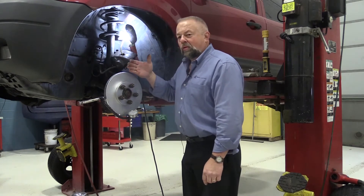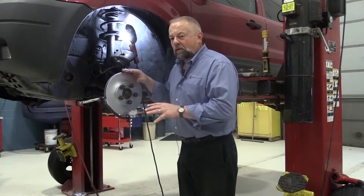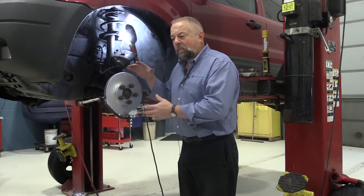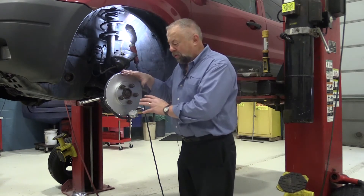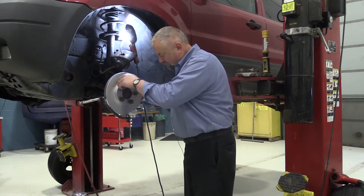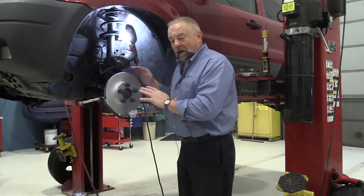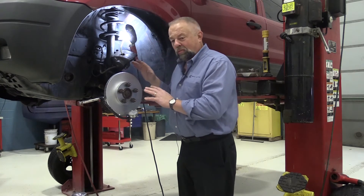The dial indicator is going to show me how much lateral runout is on this rotor. We make this rotor and try our hardest to make it perfect, but the hub could be the problem — maybe the customer hit a curb, or maybe the hub was just out from day one. Either way, we want to install the rotor and then check the runout. In this case, I have probably about half a thousandth — under one thousandth — of runout on this particular vehicle, which is fantastic. The spec for this vehicle is two thousandths, so we're under that spec.